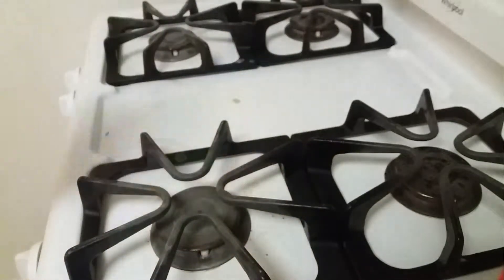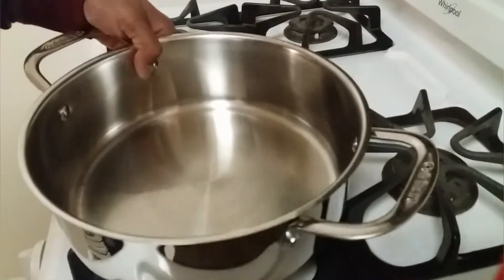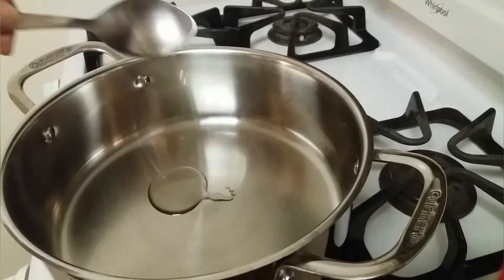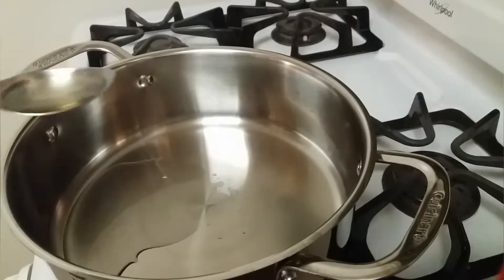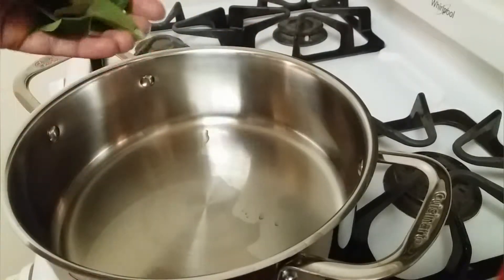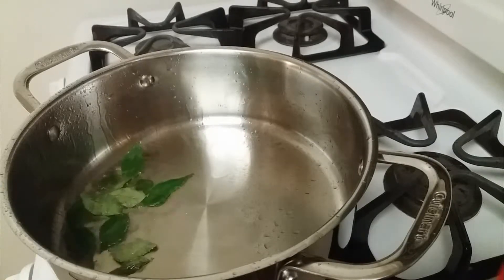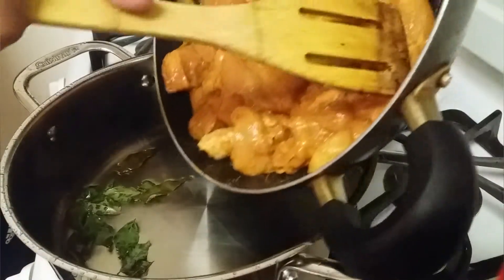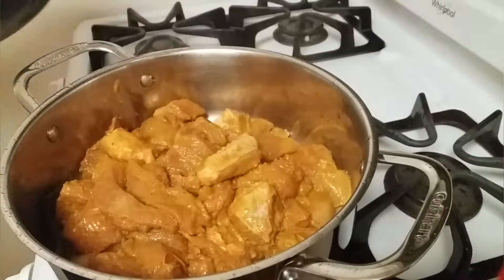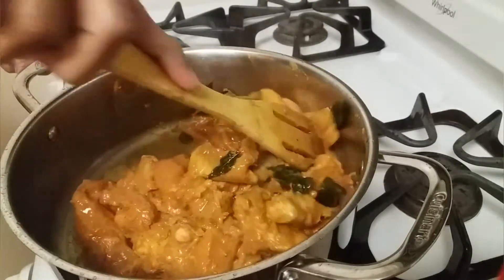The puree is ready, let's keep this aside. Adding four teaspoons of oil. Once the oil is hot, I am adding a few curry leaves and we can add the chicken as well.